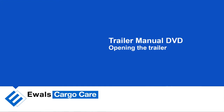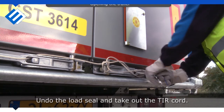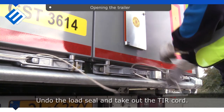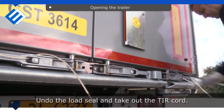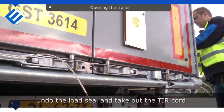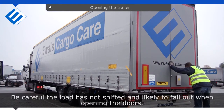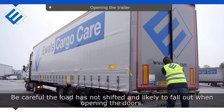Opening the trailer. Undo the load seal and take out the tear cord. Unlock and open the doors. Be careful — the load may have shifted and is likely to fall out when opening the doors.